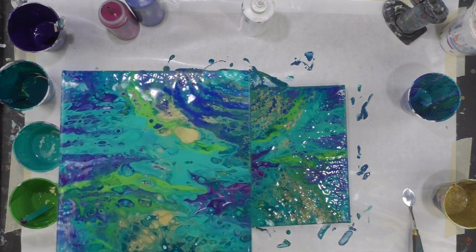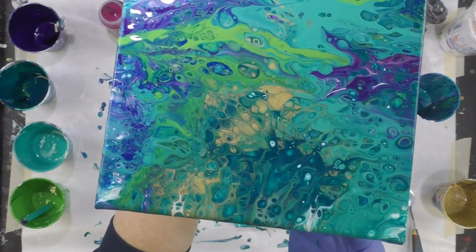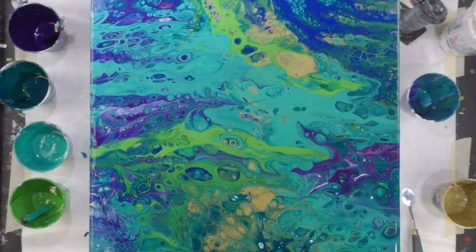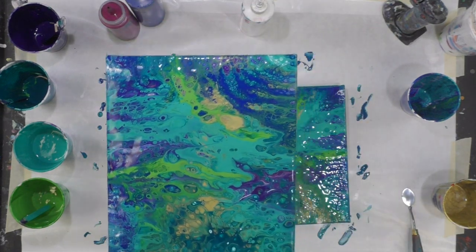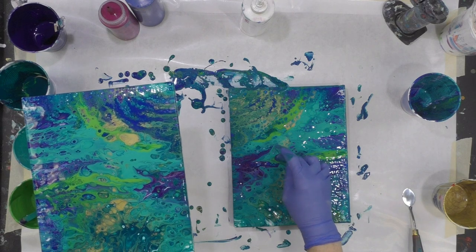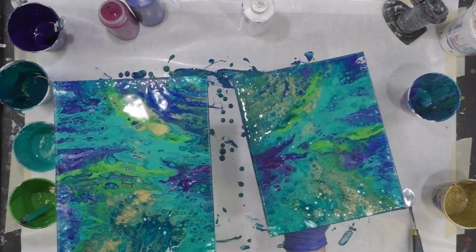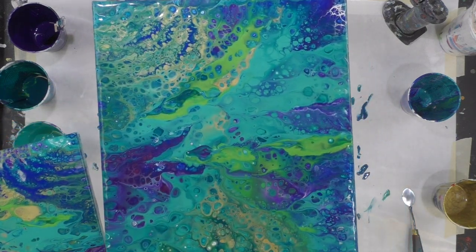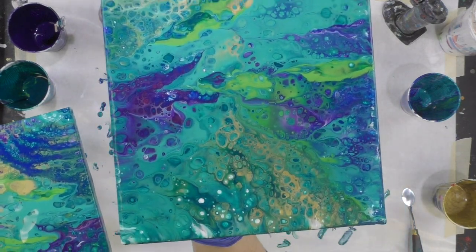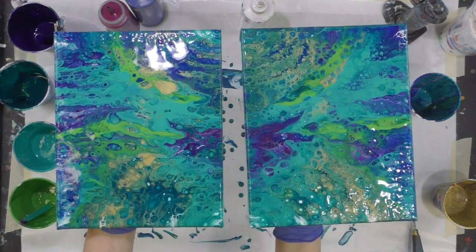Here's one, and here's another one. And I just dripped right on the canvas — that's okay, I'll just squiggle my finger through it. Here's the second one. So there they are.